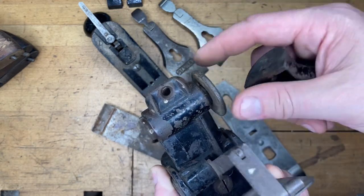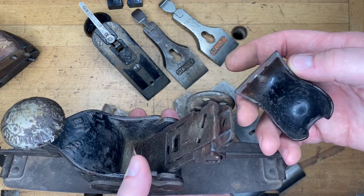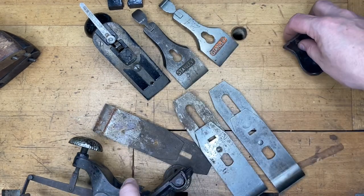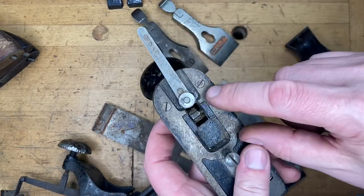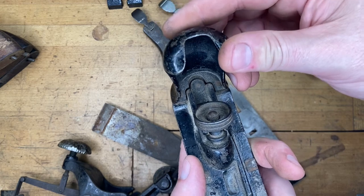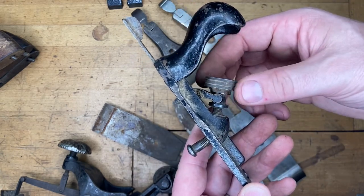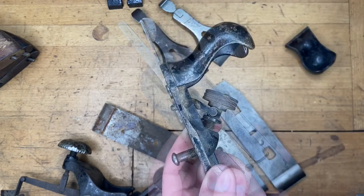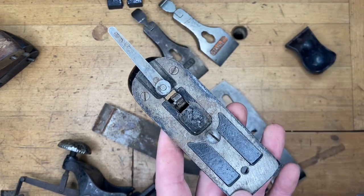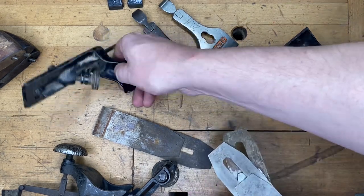A lot of times when you find these out in the wild with the handle gone, chances are the top of the frog is going to be sheared off — broken off right here. You want to make sure you get the right style of handle and that your frog is actually serviceable. The later style went to a two-screw design to hold it on, which is a lot stronger — these break much less frequently. This one happens to be a wartime 113, close to when they stopped making them, and we know that because it's got a steel adjuster, which was unique to that era.